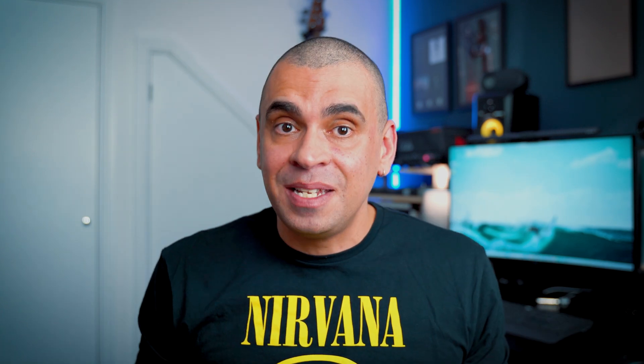Some of you might be wondering why would you need two network cards? Well, you can do a bunch of stuff with this. For example, you can set up a bond, use link aggregation, or set up a failover for high availability. Or you can go wild and turn it into a firewall with PFSense or OpenSense — I'm just joking, but not really. These are more advanced topics for maybe a future video, so let me know in the comments if you'd like to see that.